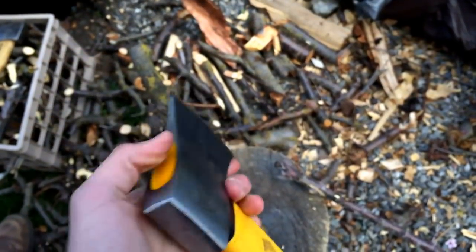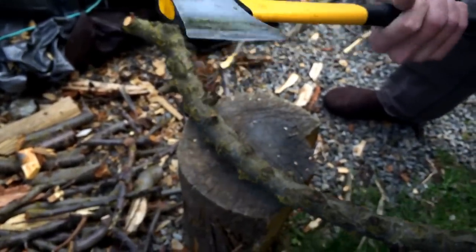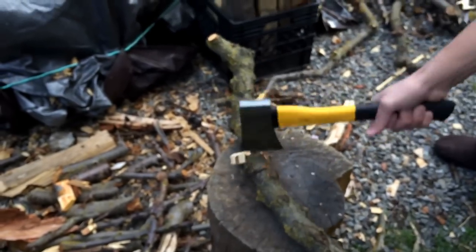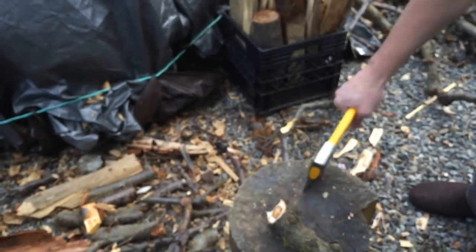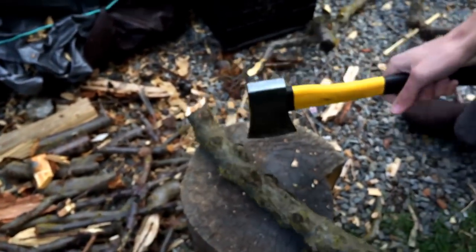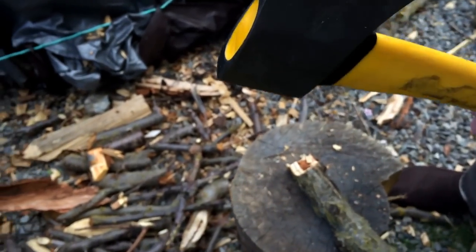It's got a nice edge on it right now — just sharpened it. Let's see what it can do. I'll try to chop this piece of plum tree. All right, two hits so far, it's chopping through it. But there's already a nice bend in it right there — you see that? Let's keep going.